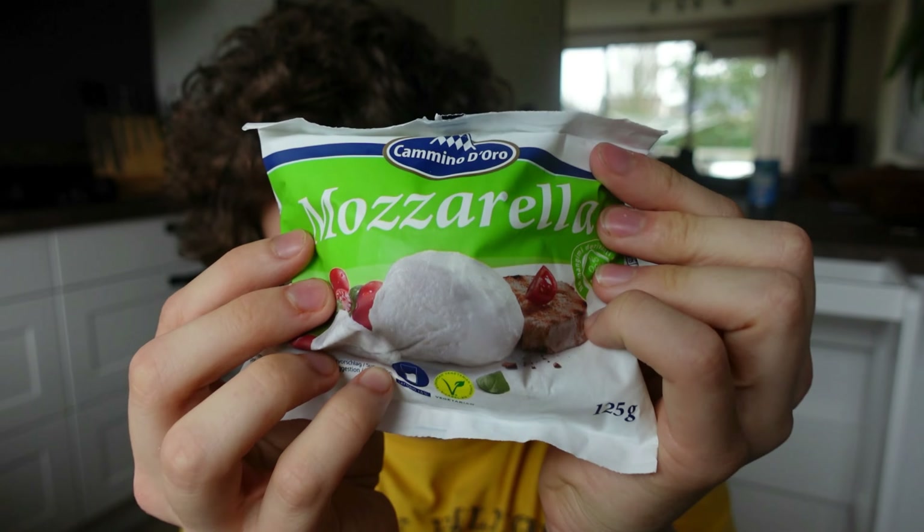Let's start off with the ingredients. Two bags of grated mozzarella, and to even top it up better, we're gonna add mozzarella slices to it. Your pizza kit.